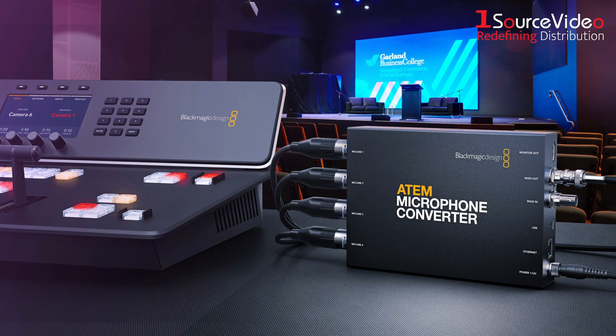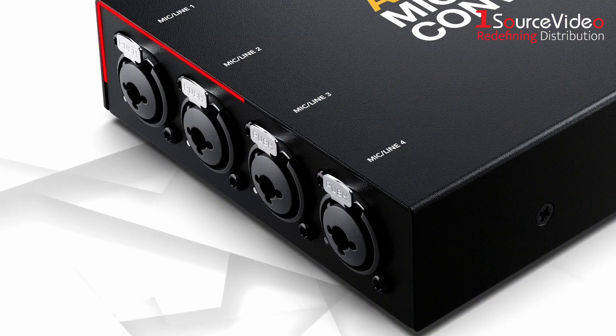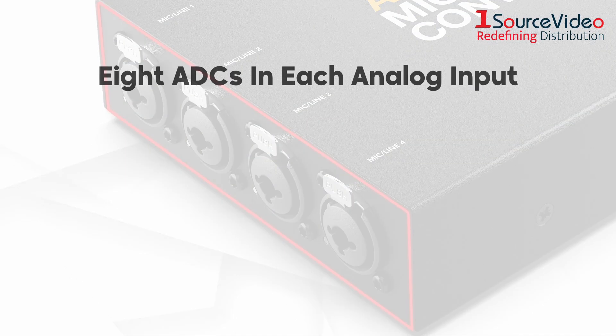Simply plug the converter into the ATEM Television Studio's MADI port and you're good to go. The design features combined XLR TRS input sockets, allowing for both XLR or jack cables to be connected, and the converter's four analog inputs each feature eight ADCs.